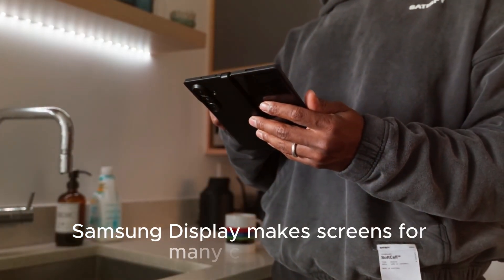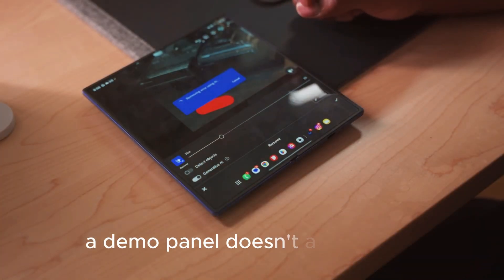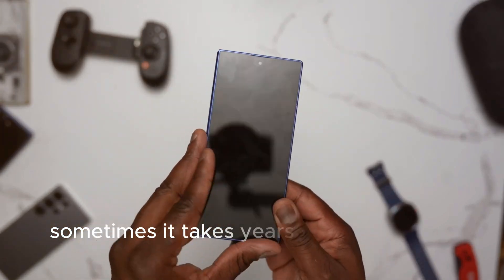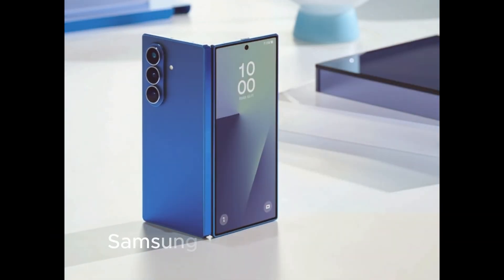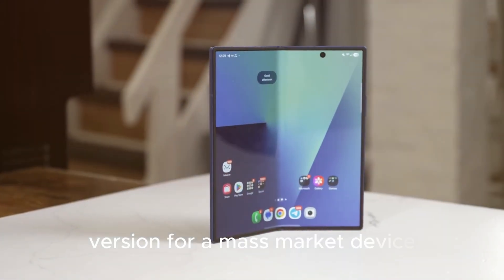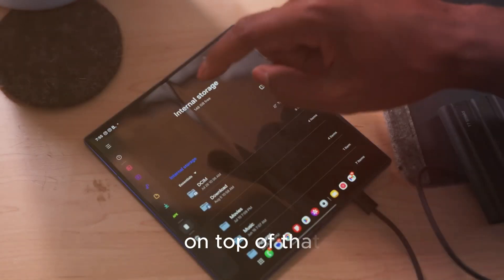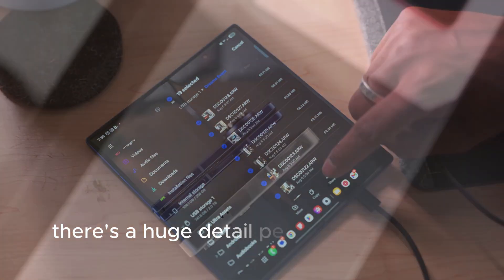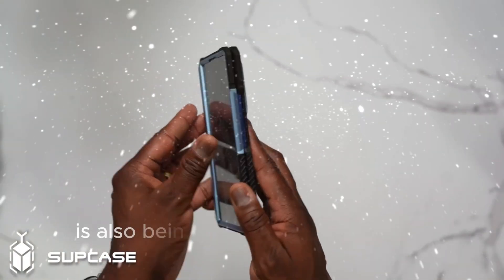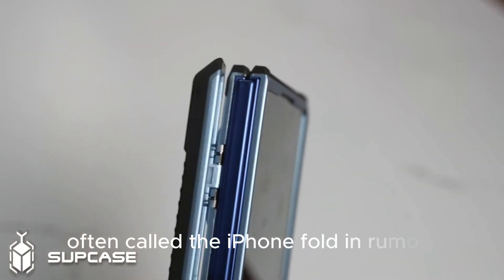Samsung Display makes screens for many companies, not just Samsung Electronics. A demo panel doesn't always ship in the very next consumer product — sometimes it takes years. Even if the core tech is ready, Samsung may choose a safer, slightly less aggressive version for a mass market device to avoid durability issues, returns, or bad PR. On top of that, there's a huge detail people are glossing over: reports say this same creaseless display technology is also being developed for Apple's future foldable, often called the iPhone Fold.